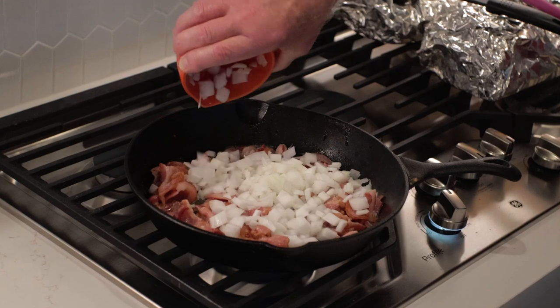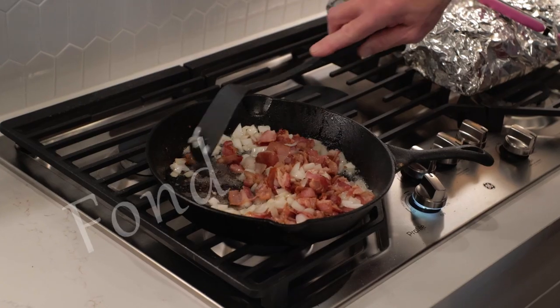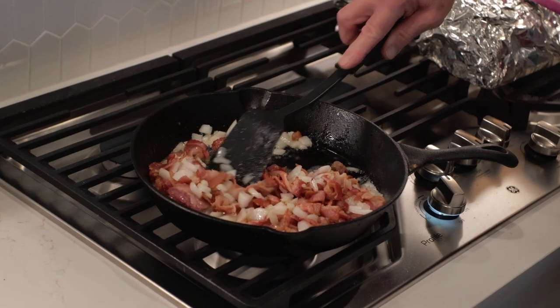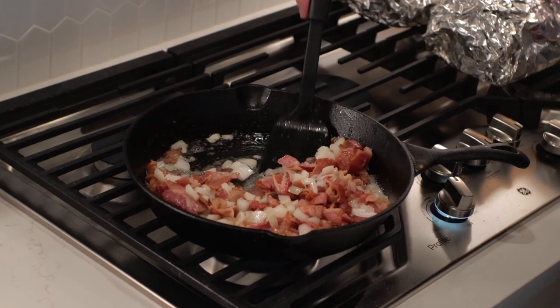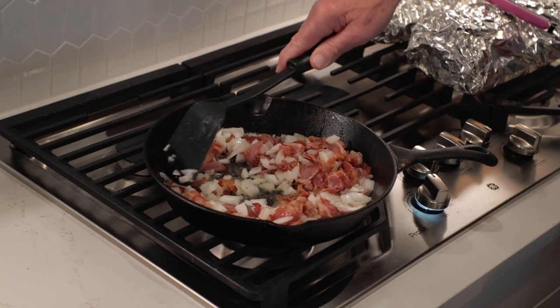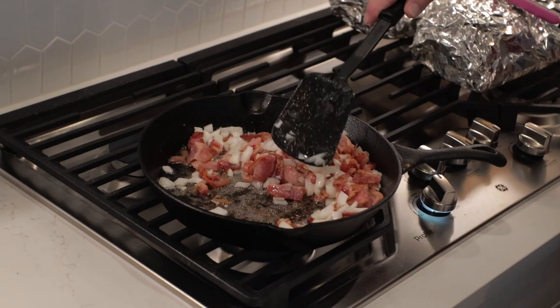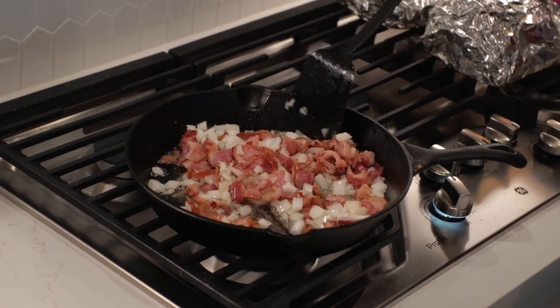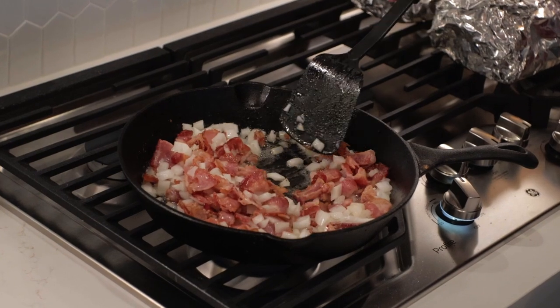Smokin' and Grillin' talked about the importance of scraping up the fond off the bottom of the skillet so you get all these great flavors incorporated into the recipe. For those of you that might not know what fond is — it's those small particles of brown food that get stuck to the bottom of your pan, especially meat particles. Fond is used a lot when you're making different sauces. So scrape up that fond and get it into the mix.